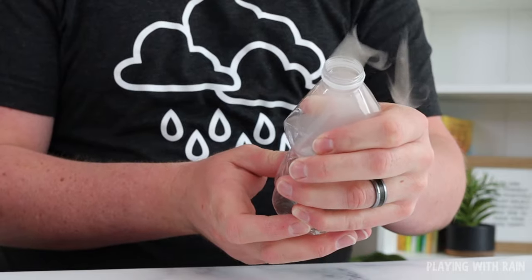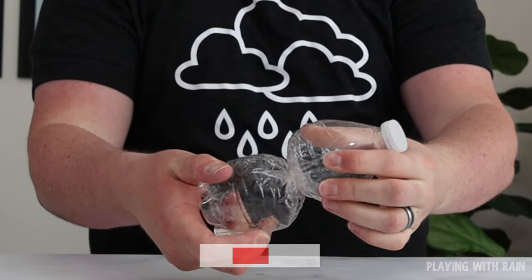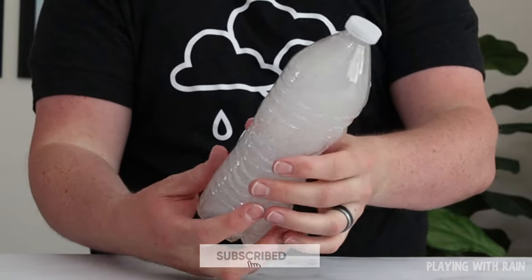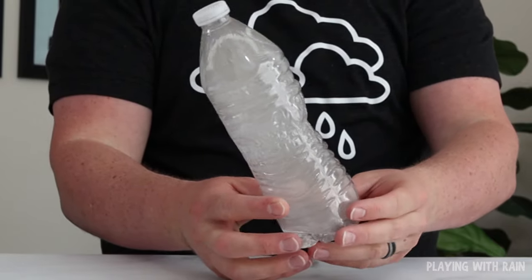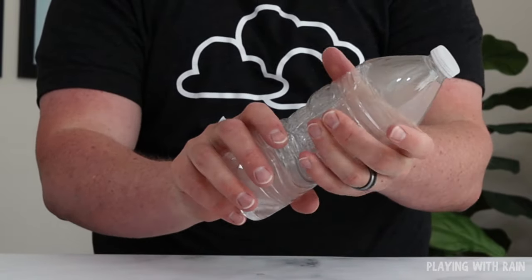The cloud in your bottle forms by the same process that real clouds are formed in the sky. A dramatic drop in air pressure inside the bottle allows the water vapor in the bottle to condense onto the rubbing alcohol particles and creates a cloud. But a rise in air pressure will make the cloud go away.